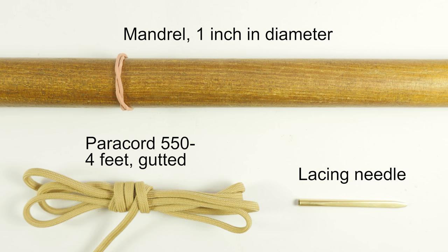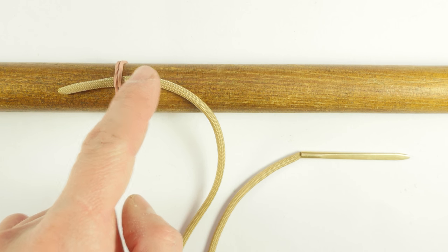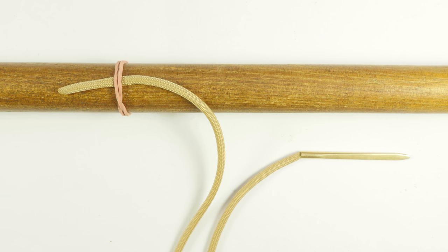With this said, let's take a look at the setup for tying the knot. Before we begin tying, we tuck one end of our paracord under the rubber band, and this is going to be our standing end. The working end is going to have a lacing needle attached onto it to make the knot tying a bit easier. With this we can begin tying.